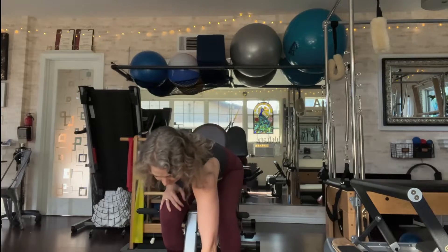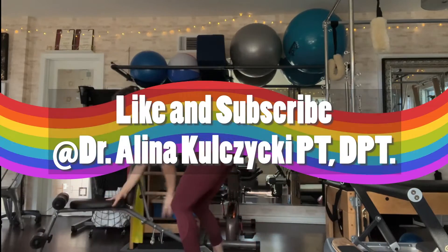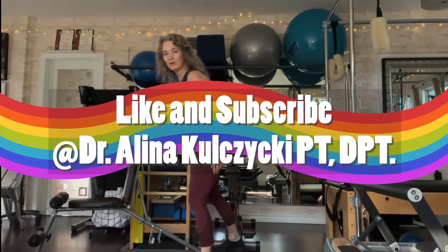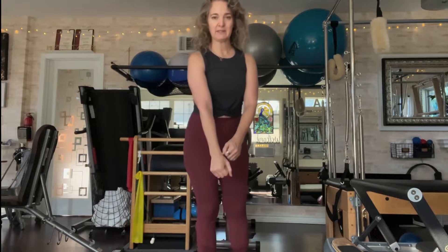Now for the renegade row. The renegade row, for those who don't know, is like a push-up in a plank position, and then you do a back row.